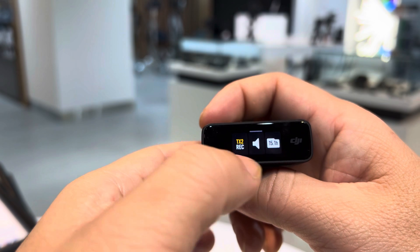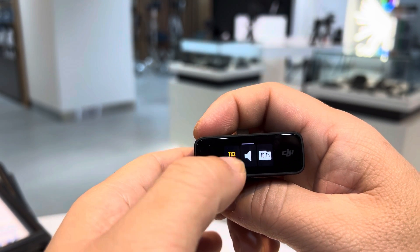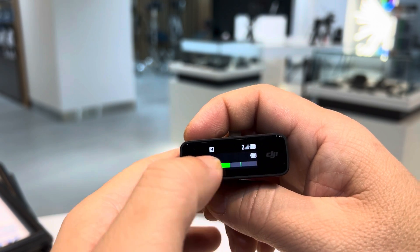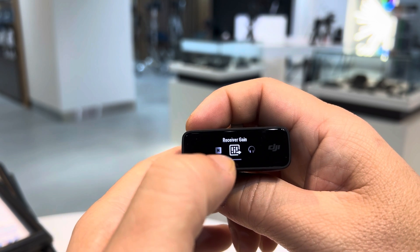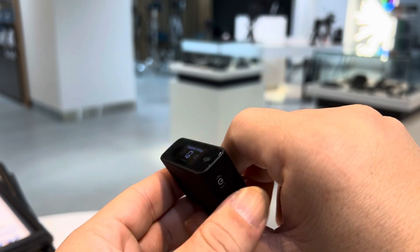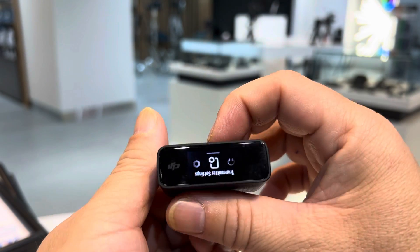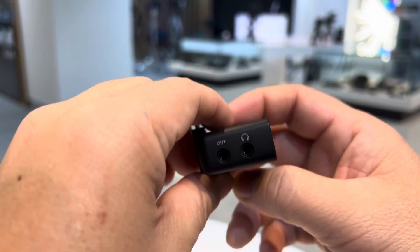You also have volume control right here. Swipe down and you have the receiver gain settings — mono volume as well. It also includes a 3.5mm headphone jack on the receiver, which comes included in the box.